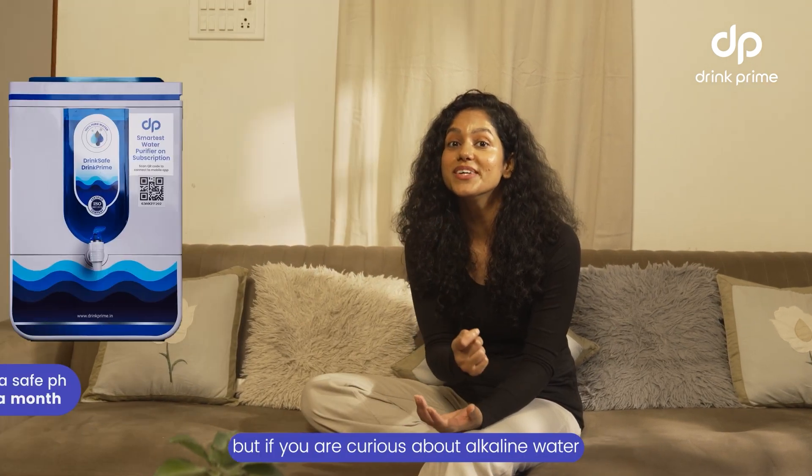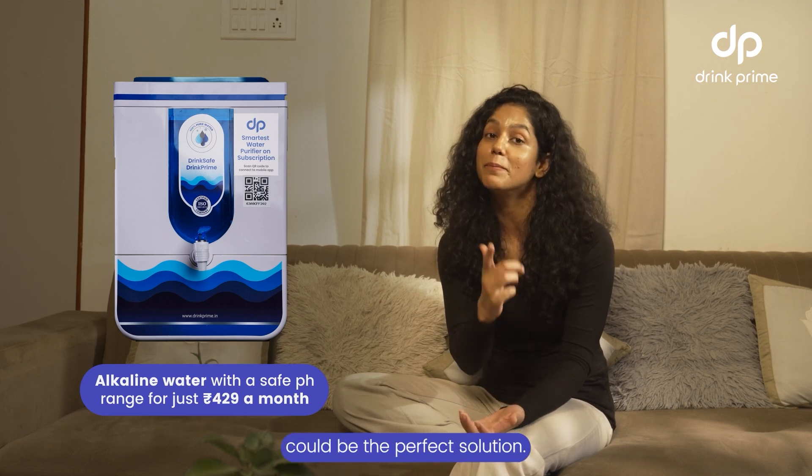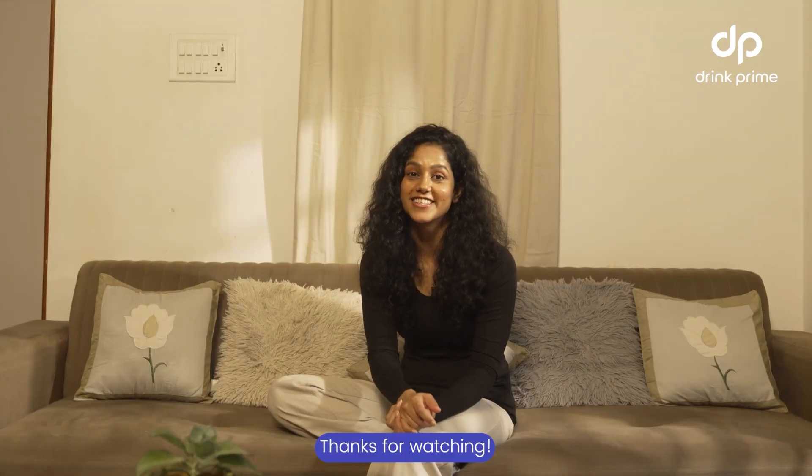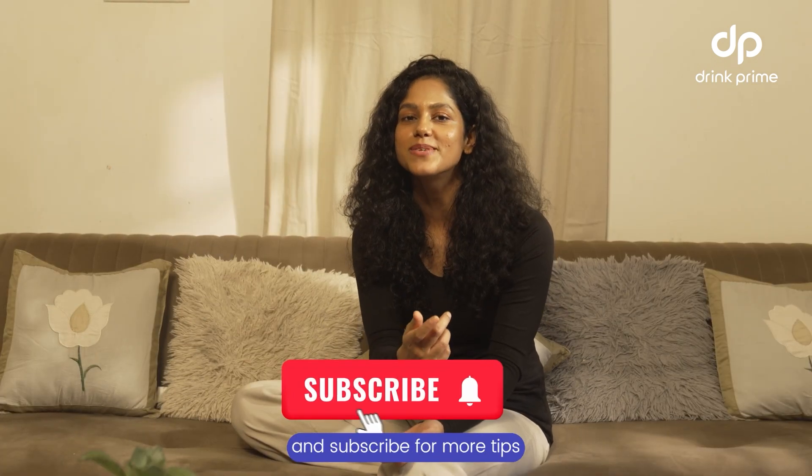If you're happy with regular RO water, that's great. But if you're curious about alkaline water, a filter-based alkaline RO water purifier could be the perfect solution. Thanks for watching! If you found this video helpful, give it a thumbs up and subscribe for more tips on keeping your water and your life clean and healthy.